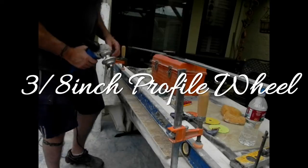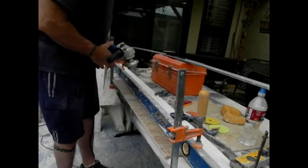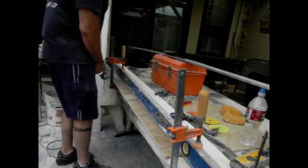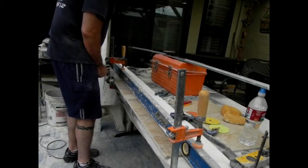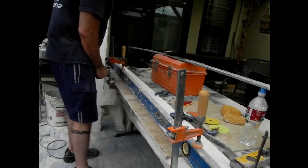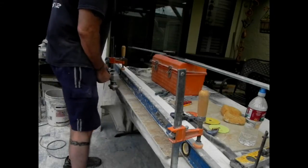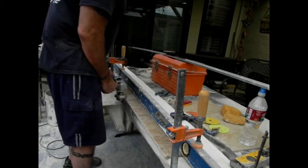You get a profile wheel, you get the pads — I'll show you, I'll put a picture. I'm using the Blaster — it's a variable speed grinder. You need this for polishing because you need different speeds for different profile wheels. For this 3/8 inch profile wheel, I use a medium speed.